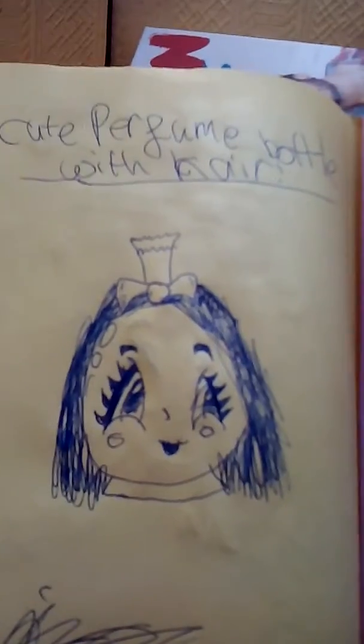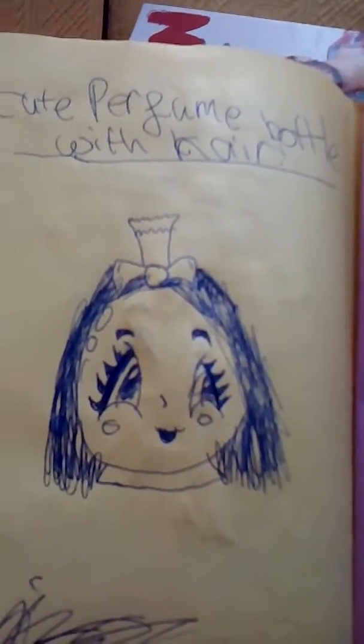I'm going to put some cute perfume bottle with her. I'm going to put my autograph in.